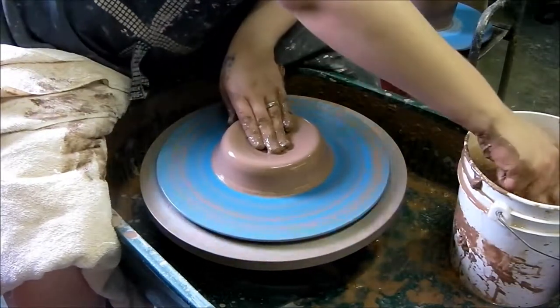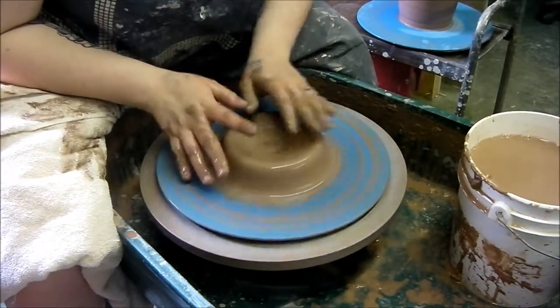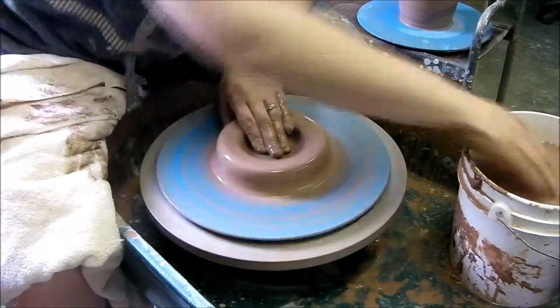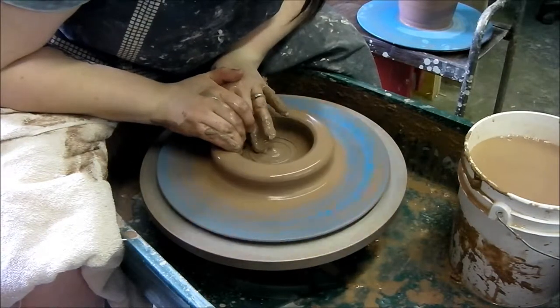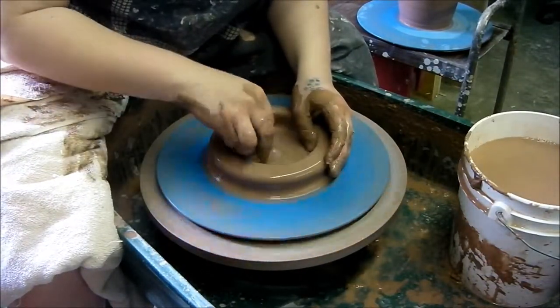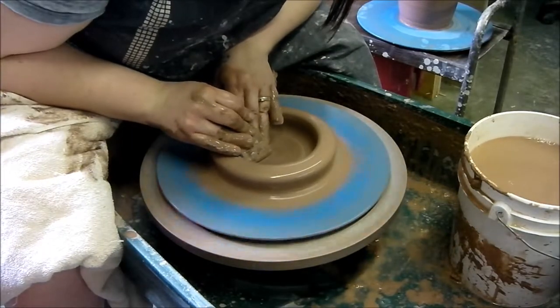Now remember — begin with the end in mind. I'm centering down because I know this is about how I want the base to be. So I'm going to open up, just like a normal cylinder. You don't have to fit the lid for this, but it is a slightly more difficult throwing method.